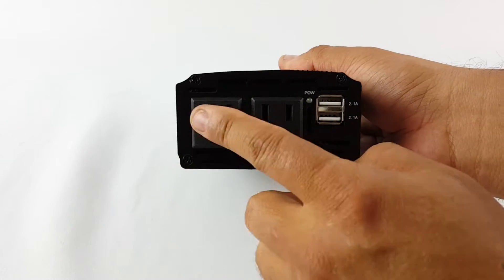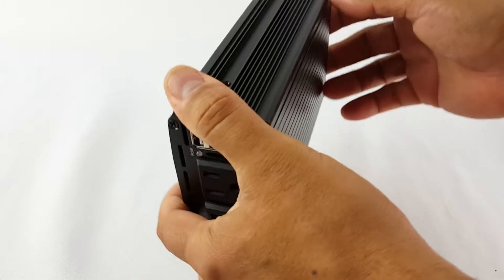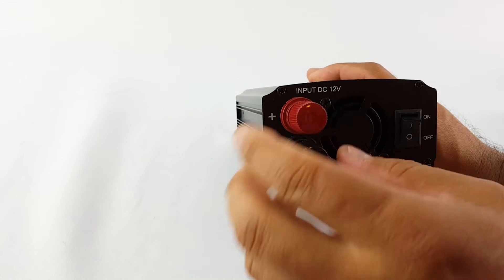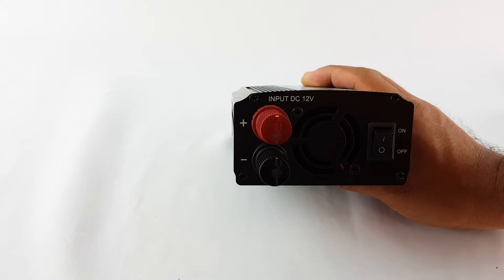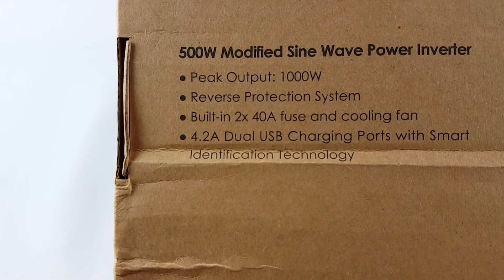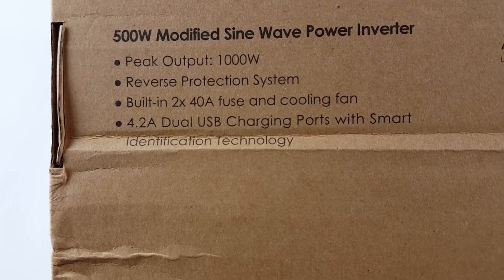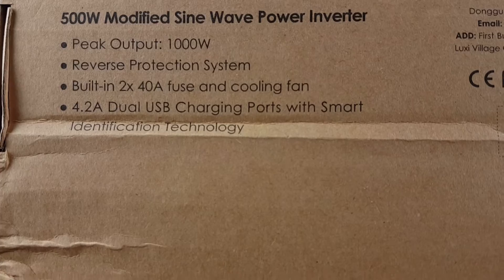You get two outlets and two USB ports, power on and off. You can connect straight from the battery or the lighter. 500W — and the peak output is 1000W. It has a reverse protection system, built-in 2x48 fuse, cooling fans, and dual USB charging ports with smart identification technology.